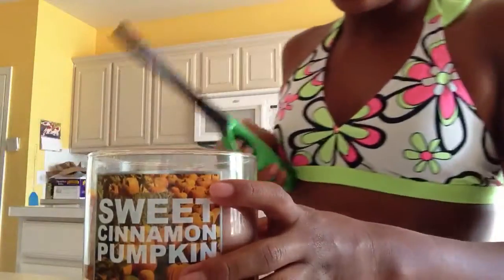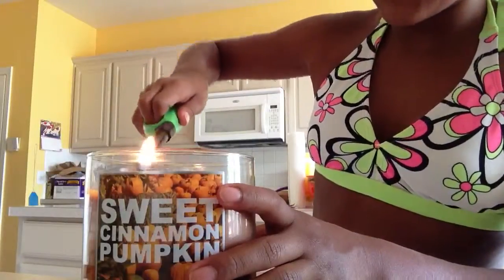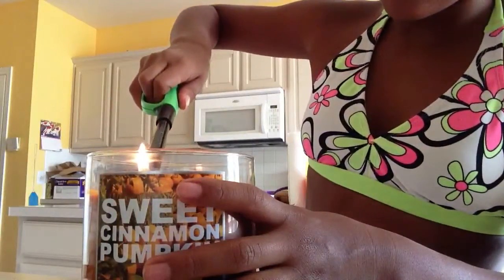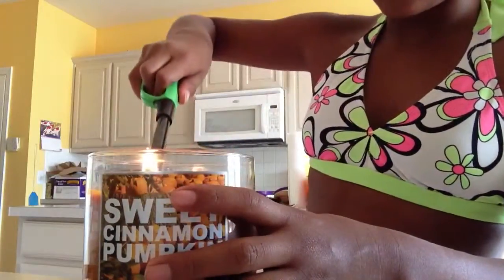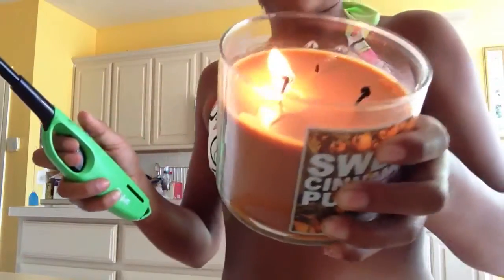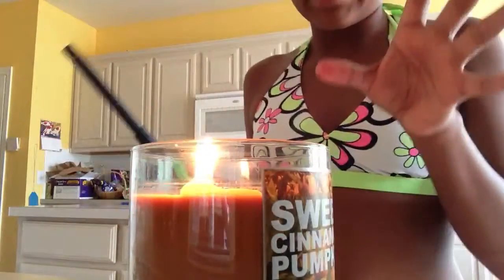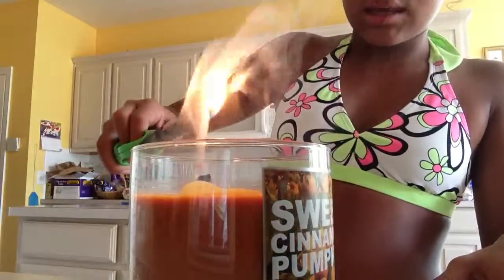You want to light the candle like that, and then blow it out like this, and then get it into the fire.